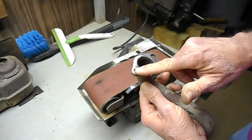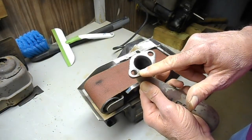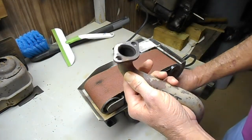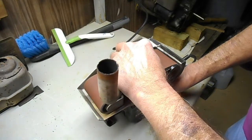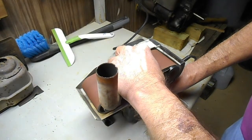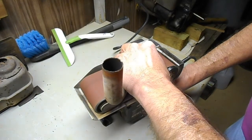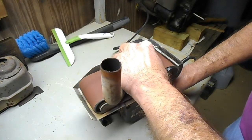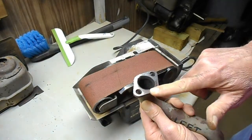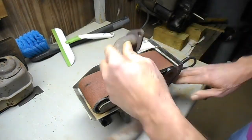Okay, we're getting there. I'm not pressing real hard, I'm just going at it gently, but I want to cut a little bit more down. There's still some pitting up here on this side. Still a little bit more I need to cut down on this side here.